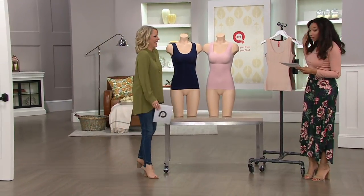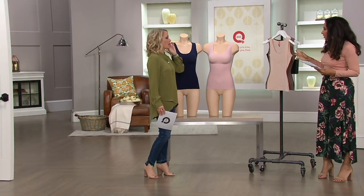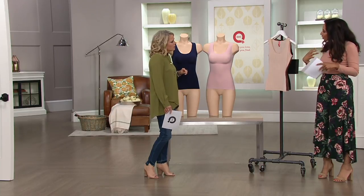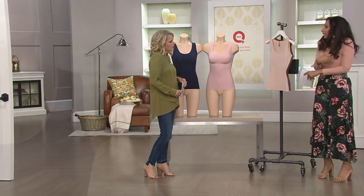Yes, lots of colors, because some of these Spanx did just for us. You can't find it at any other Spanx retailer. So what it is, is it's a smoothing tank. It's not so much compression, but it helps to smooth things out. It's like a light hug.